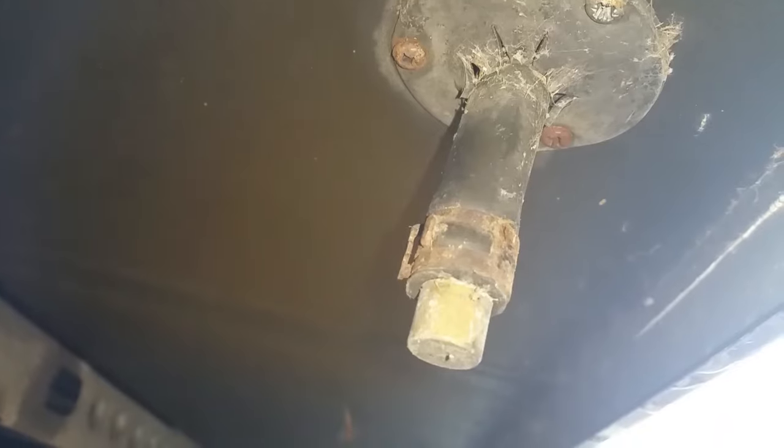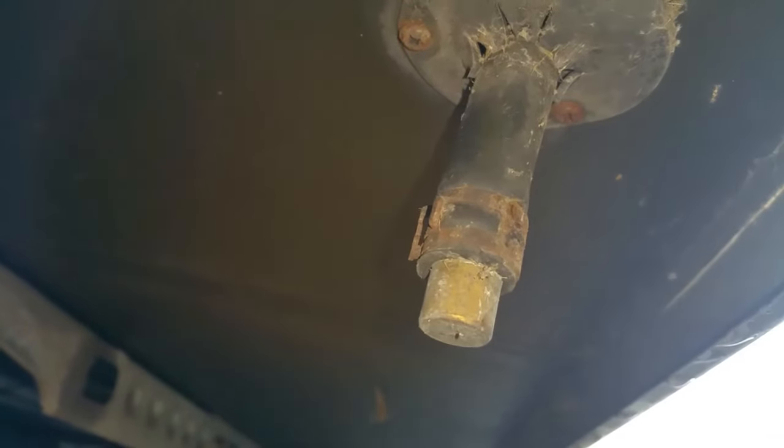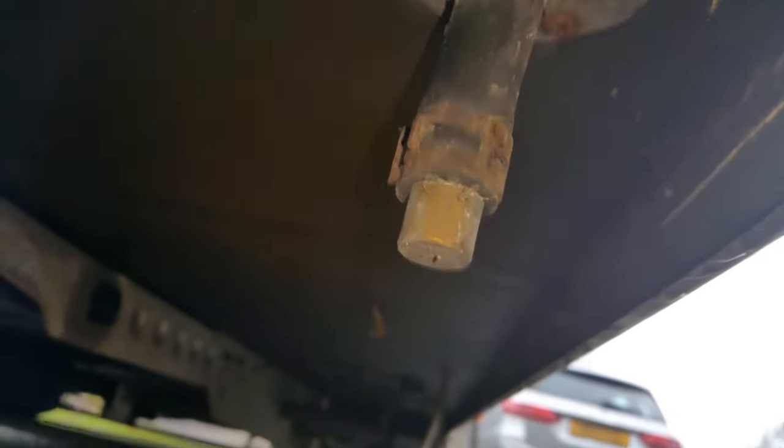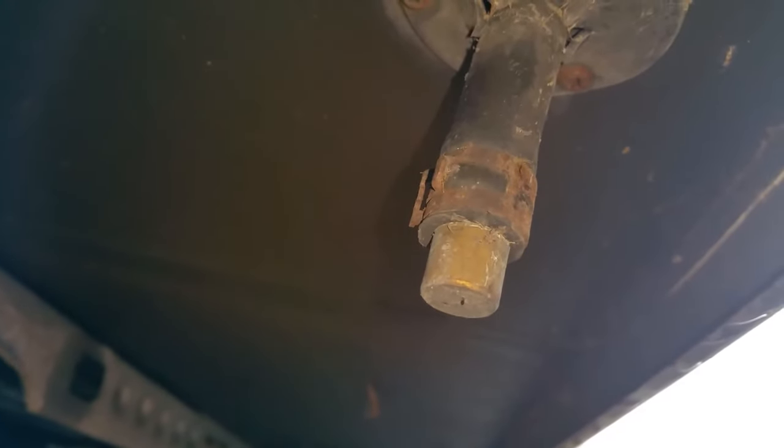Now I'm going to drain the header tank. Directly underneath the header tank, underneath the caravan, is the drain connection. I'm going to compress the clip, let the plug come out, empty the header tank into a bucket, and then put the plug back into the pipework to seal it up, ready for refilling later.